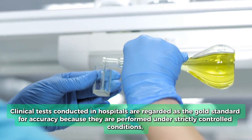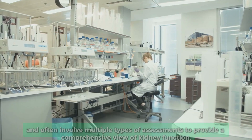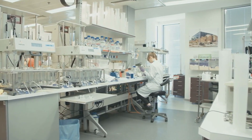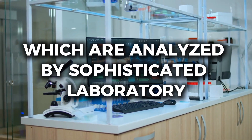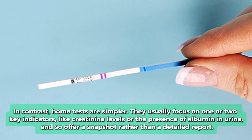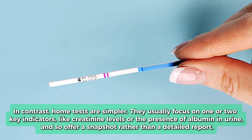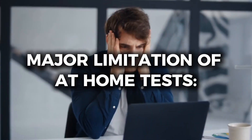How do these tests compare to traditional testing? Clinical tests conducted in hospitals are regarded as the gold standard for accuracy, because they are performed under strictly controlled conditions and often involve multiple types of assessments to provide a comprehensive view of kidney function. These tests often involve extensive blood, urine, and imaging tests analyzed by sophisticated laboratory equipment to ensure a full, detailed picture of kidney health. In contrast, home tests are simpler — they usually focus on one or two key indicators, like creatinine levels or the presence of albumin in urine, and so offer a snapshot rather than a detailed report. This is before we come to their other major limitation: human error.